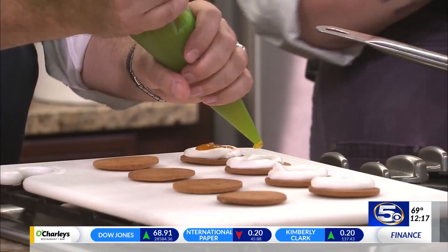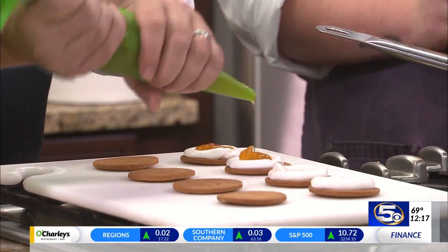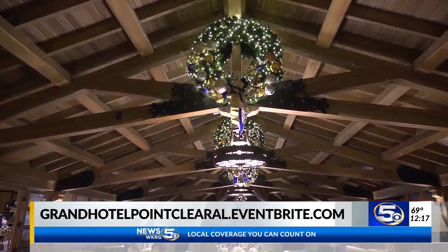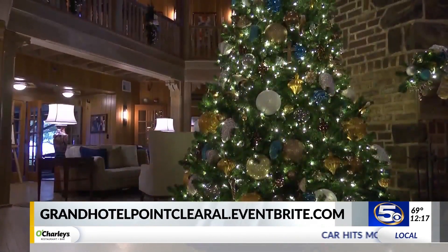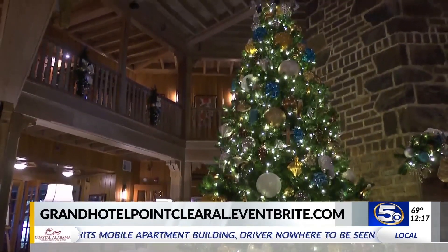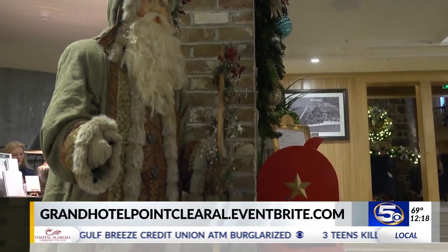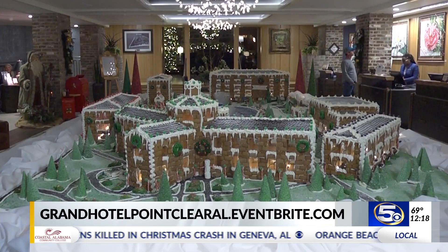While we finish doing this and before we do some dipping, let's talk about the Grand Hotel — it is gorgeous this time of year, beautiful decorations. There's a terrific New Year's Eve dinner coming up. Reservations are still open but limited, so go to grandhotelpointclearal.eventbrite.com. Or you can probably Google it and find it as well.